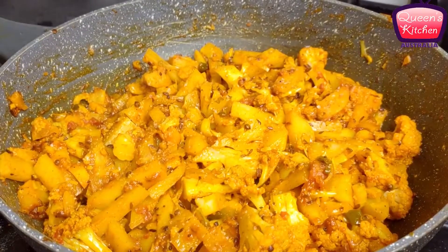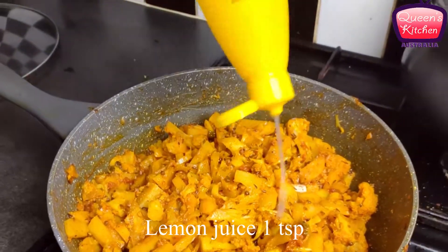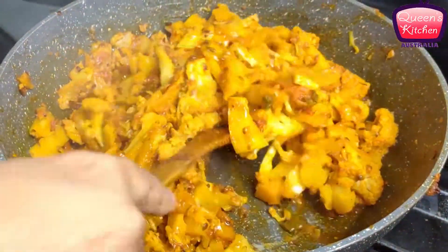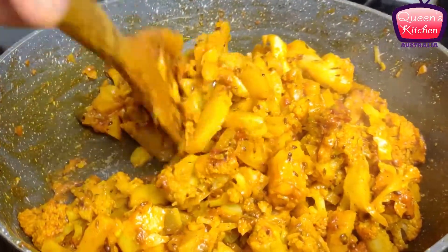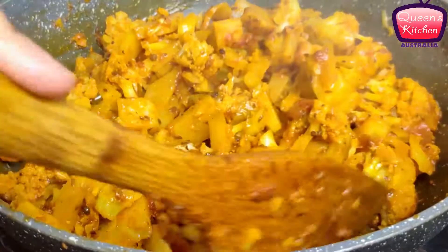Now we need to cook the cauliflower until it gets tender. I'll simmer the flame and cover it with a lid. After 10 to 15 minutes you can see the cauliflower and potatoes are very soft. I'm adding a squeeze of lemon — you can also use fresh lemon — and giving it a good stir one more time.